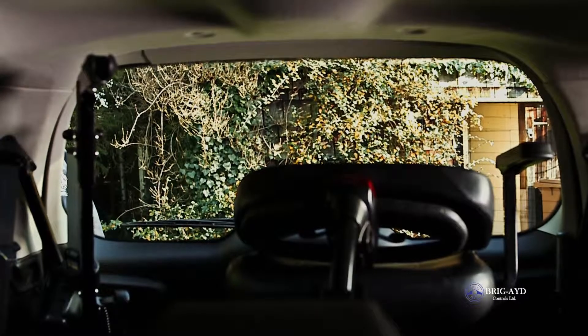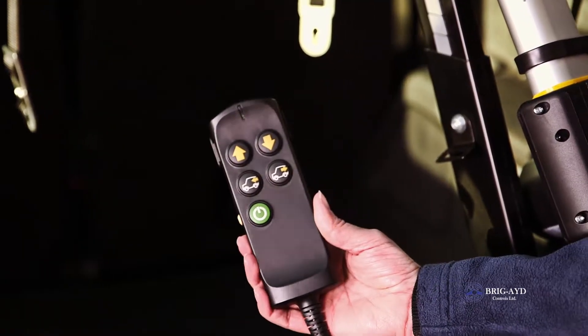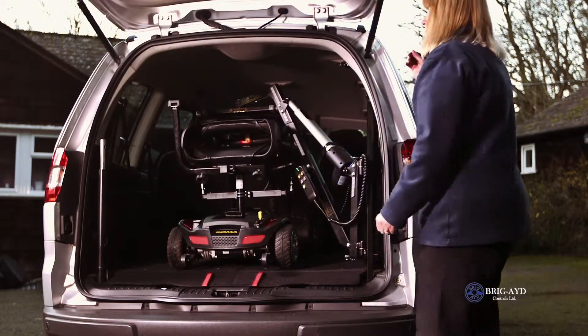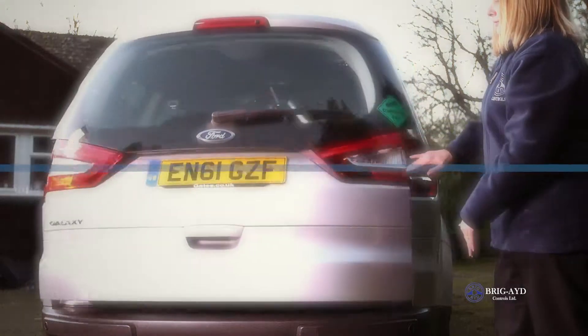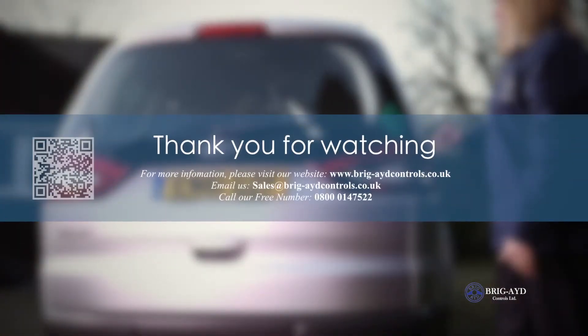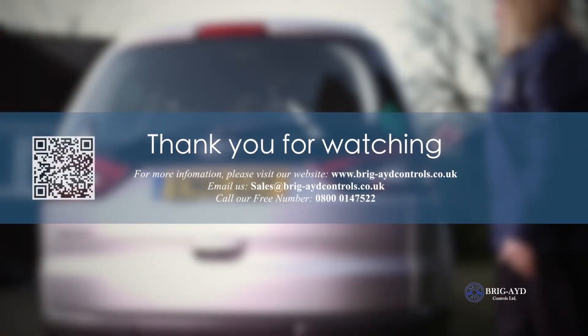The handset clips nicely onto the bracket on the hoist arm. The hoist will automatically switch off if no button has been pressed in the last 25 seconds. Thank you very much for watching. See you soon.